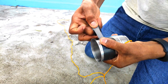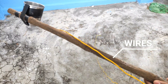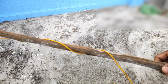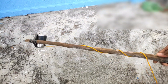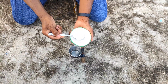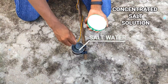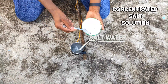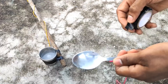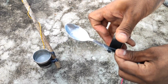We are taking that glass and attaching it to a wooden stick in order to maintain a safe distance from the circuit. I am adding salt to the glass of water and mixing it up to make salt water, adding some more salt to make it stronger. For the other end, we are taking a spoon and attaching the wire to it.